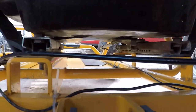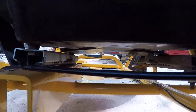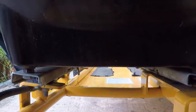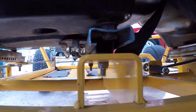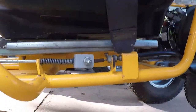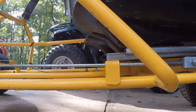You can see the mounts there, and those are adjustable — they slide left and right. Sorry, trying to stabilize this. Yeah, they slide forward and backwards; they have sliders. You can see the tabs there that they're bolted to.